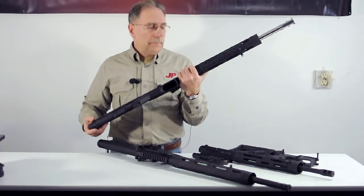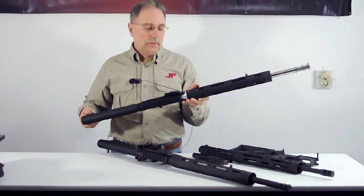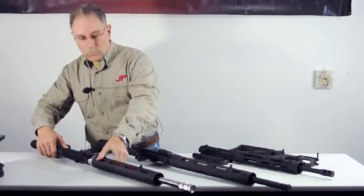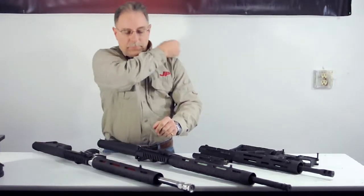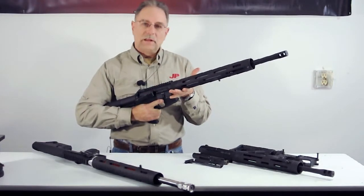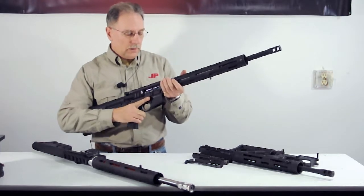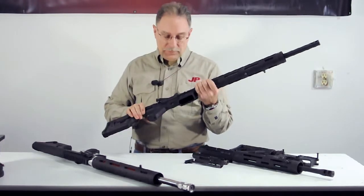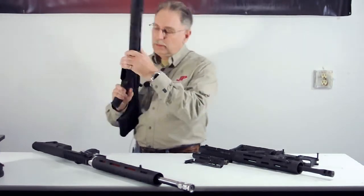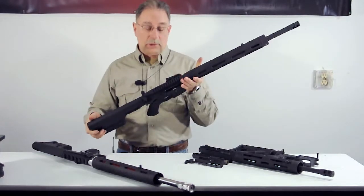We knew that a lot of people would like to incorporate the side charge concept into rifles that they already owned, possibly on lower receivers that they have now. So we took it one step further and now we have the PSC 11, which stands for Practical Side Charge System of 2011. This upper assembly will fit on anyone else's standard lower, and we did that by not only having the side charge system but also leaving the top charge — so it's got redundant charging.